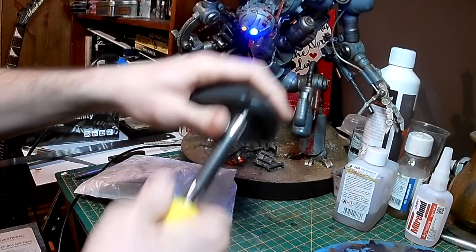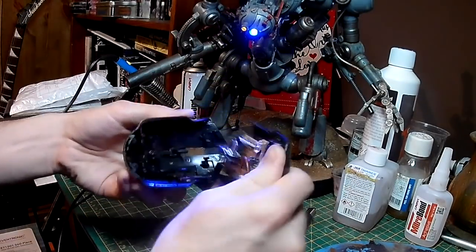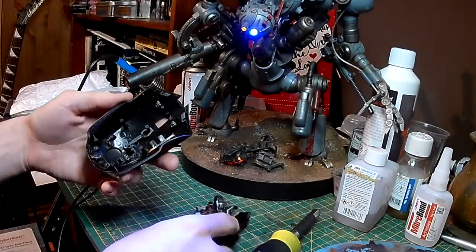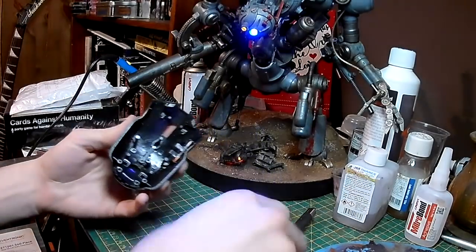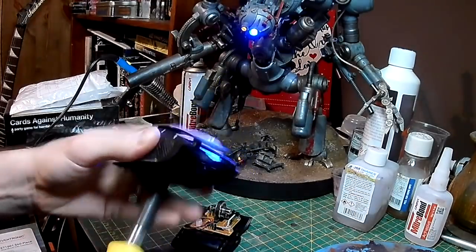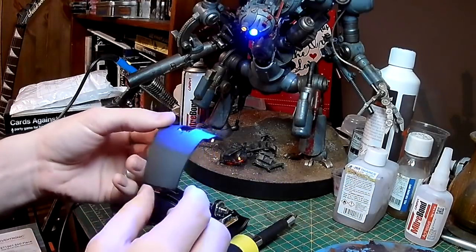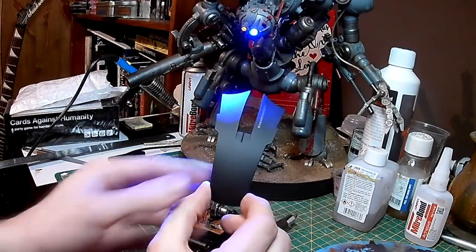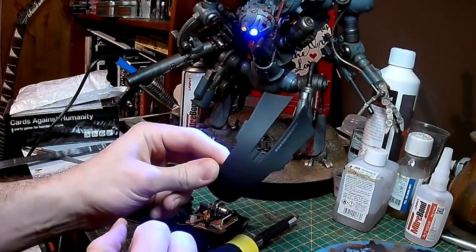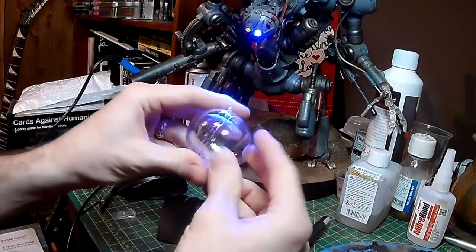I decided to get a gaming mouse off eBay — this only cost a few pounds. As you can see it's got quite a lot of promising parts. The main piece I'm interested in is the sort of switch piece on top, so I'm just dismantling the mouse to get that out. That almost reminds me of the crest of the alien queen from Aliens — it's got that sort of shape — so I think it has potential as a headpiece of some sort.